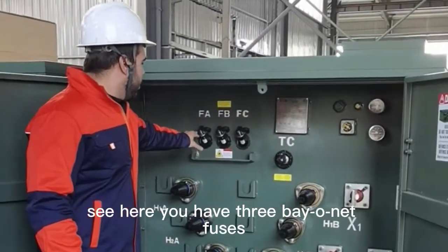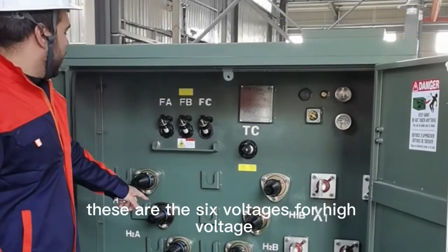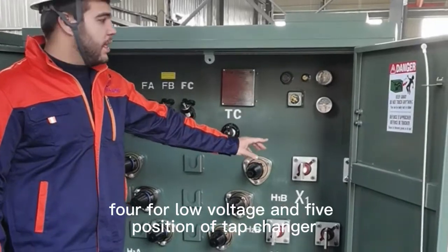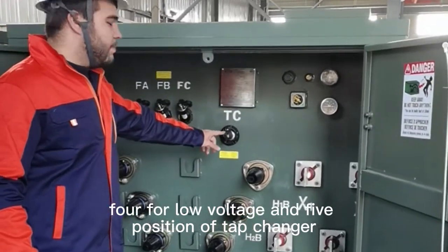As you can see here, you have three bayonet fuses. These are the six bushings for high voltage, four for low voltage, and a five-position tap changer.